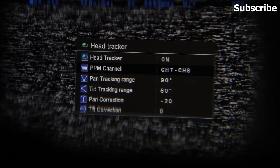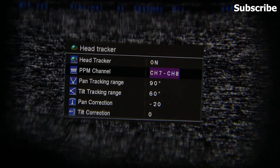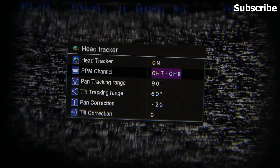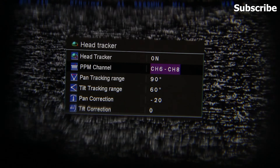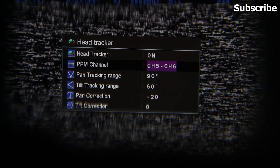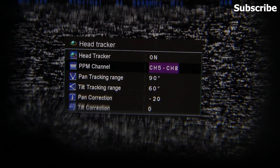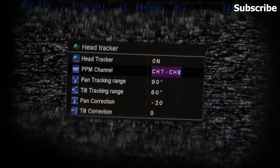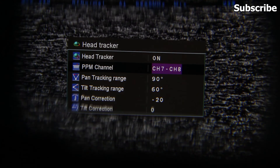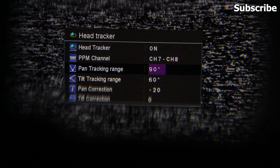You then have options to select the PPM channels, choosing which channel you want the gimbals or servos to use for pan and tilt. You can select channel 5 and 6, 5 and 7, 5 and 8, or other options. I have selected channel 7 and 8.